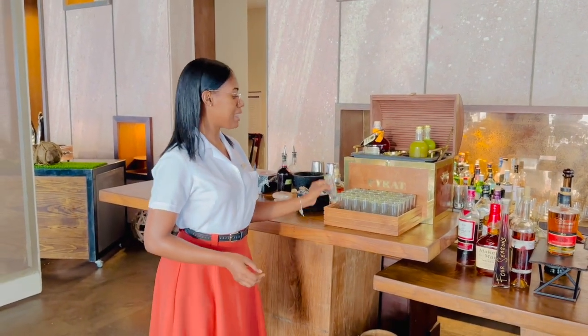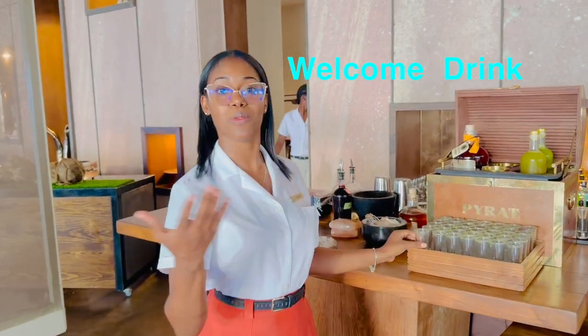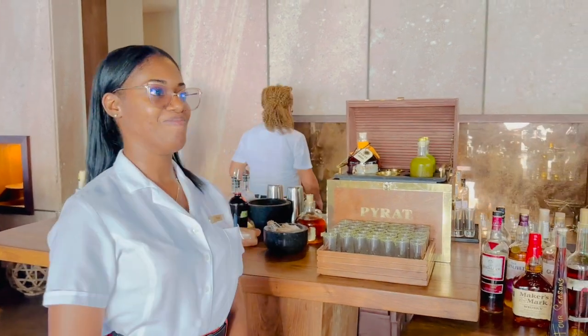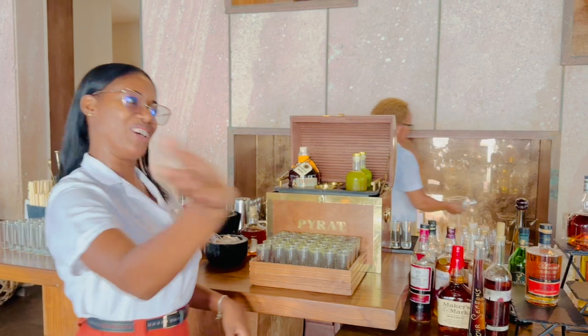On the rim, that's basil salt. And you have the option to have it with or without the rum — that's the type of fruit. Without. He'll have it without as well.